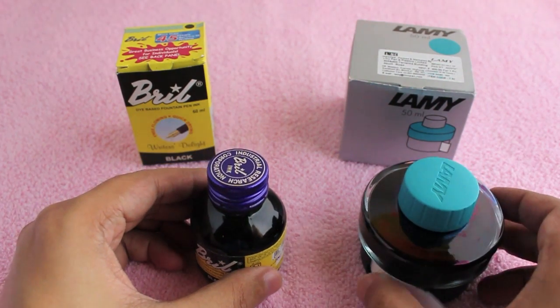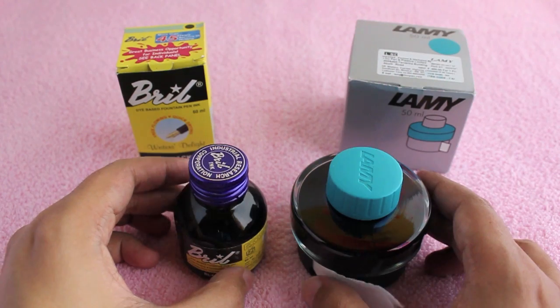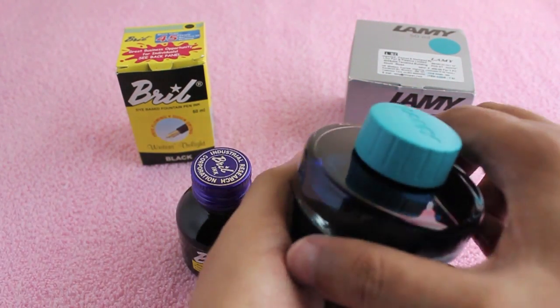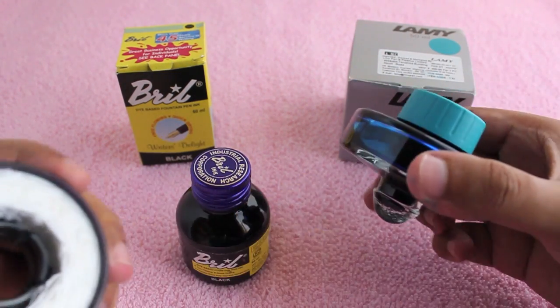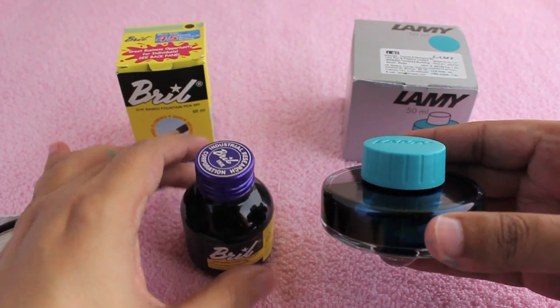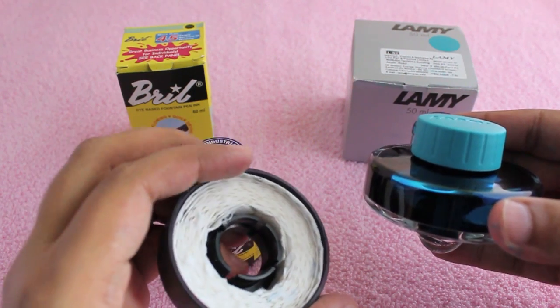Both of them are the same quantity — the cheaper one is a little bit more. Even though the costly one looks large, the bottom of the costly one has paper tissues to wipe the ink; only the top part has the ink, as you can see.